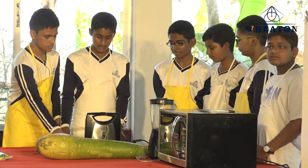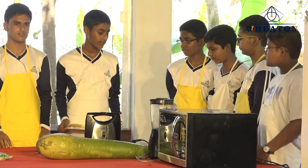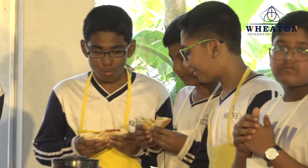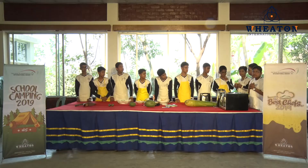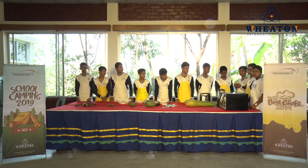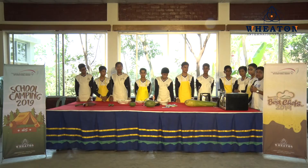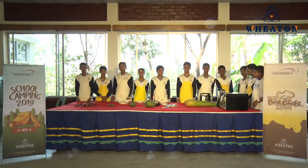Now our healthy delicious sandwich is ready and they are going to taste it. Yes, our sandwich is very tasty, very healthy, and delicious, and our friends made it very well. Thank you for this delicious sandwich.